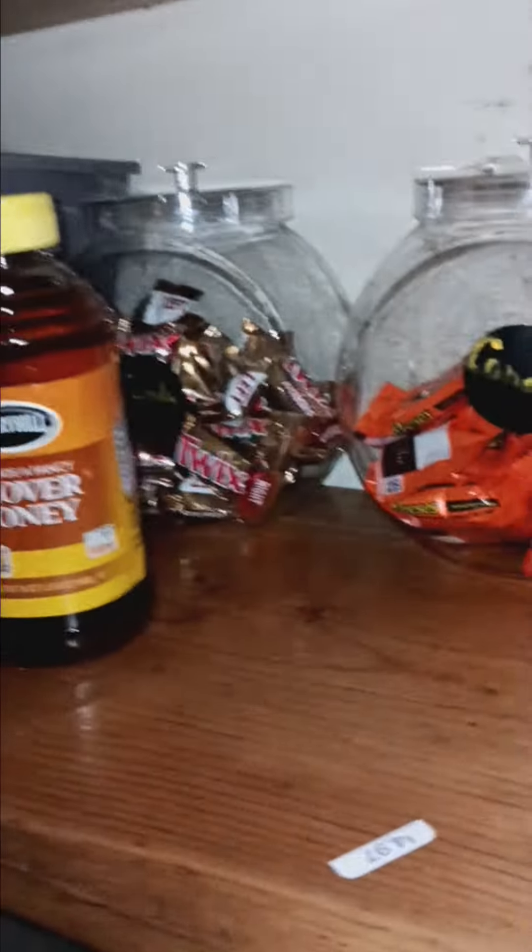I ran to Dollar Tree and got these candy dishes. They also had these different gray buckets — I didn't want everything the same, I kind of want to switch it up and mix it. I grabbed these little chalk stickers you can write on, but I actually ran out of stickers.